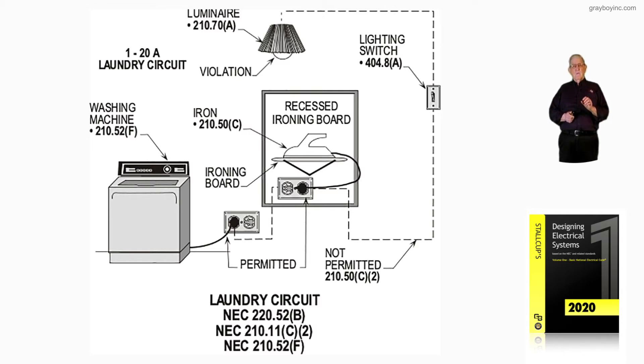We're not going to be covering receptacle locations right now, as we already covered it. Notice the laundry circuit requires one 20-amp circuit, and that one 20-amp circuit is worth 1,500 VA, just as the small appliance circuits are calculated at 1,500 VA. This laundry circuit is a 120-volt circuit, and you would figure it at 1,500 VA, which you'll find listed under the caption 'Laundry Circuit.'